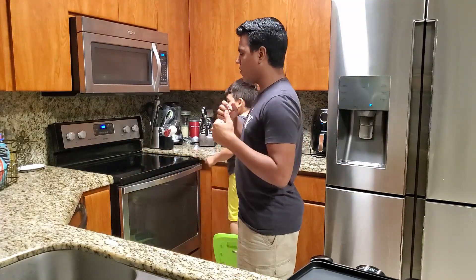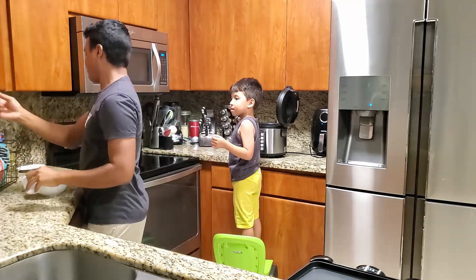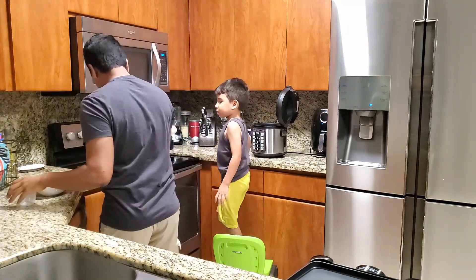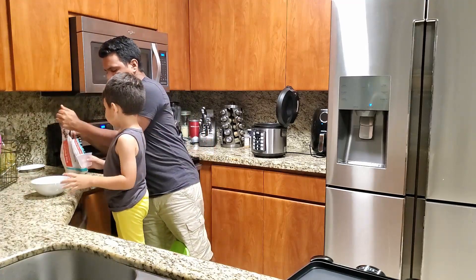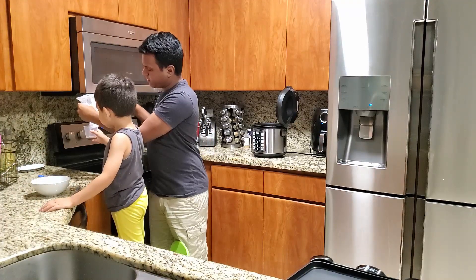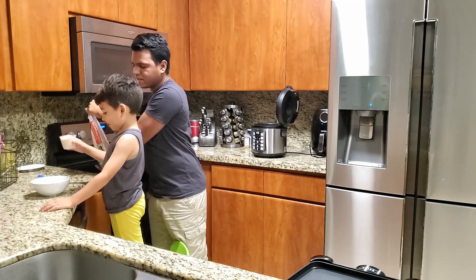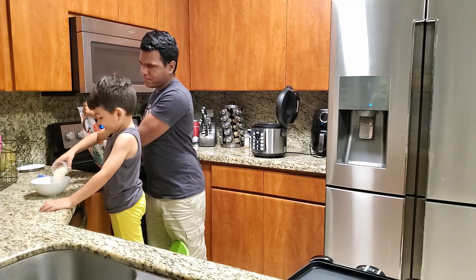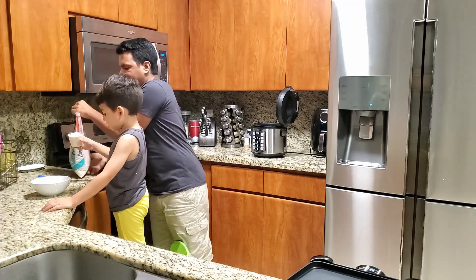Alright, let's get the rice and clean it. We got some rice right here, we need two cups so we can make rice for everybody. Go ahead and pour it in there - good job! Alright, one more, pour it in there.